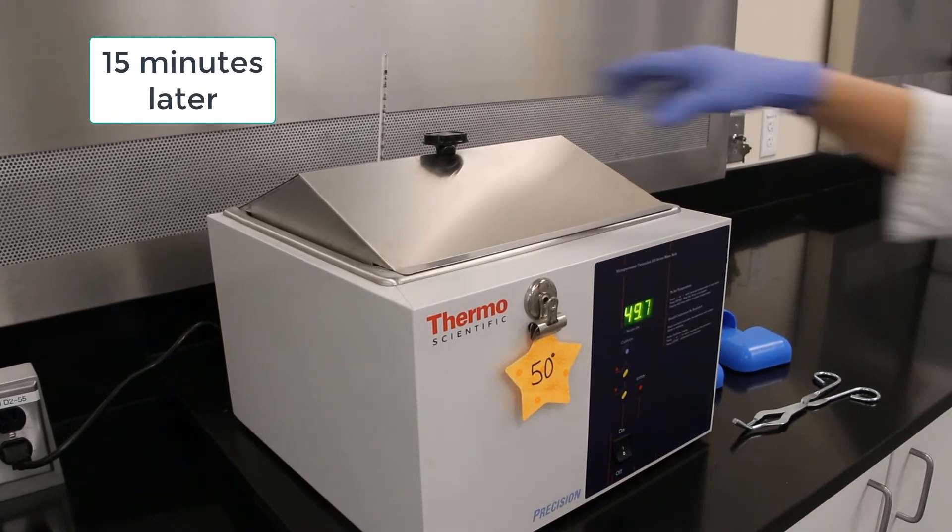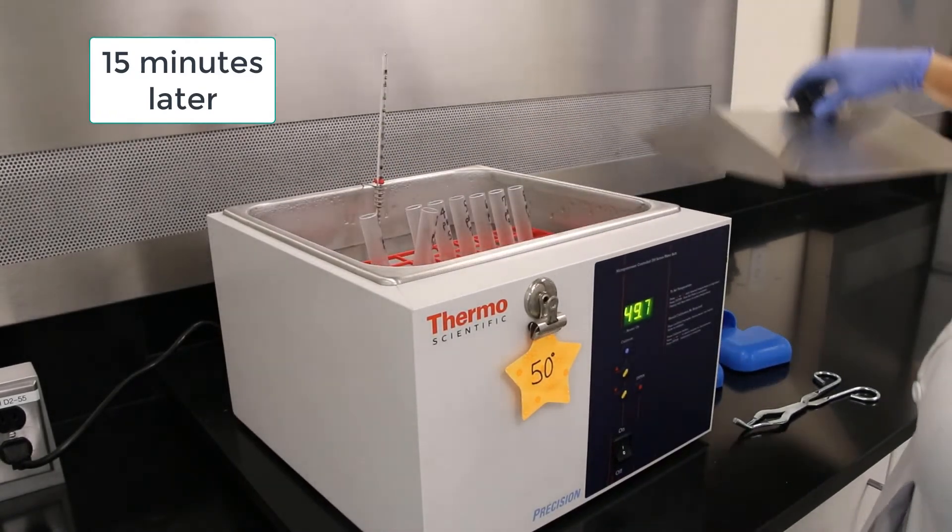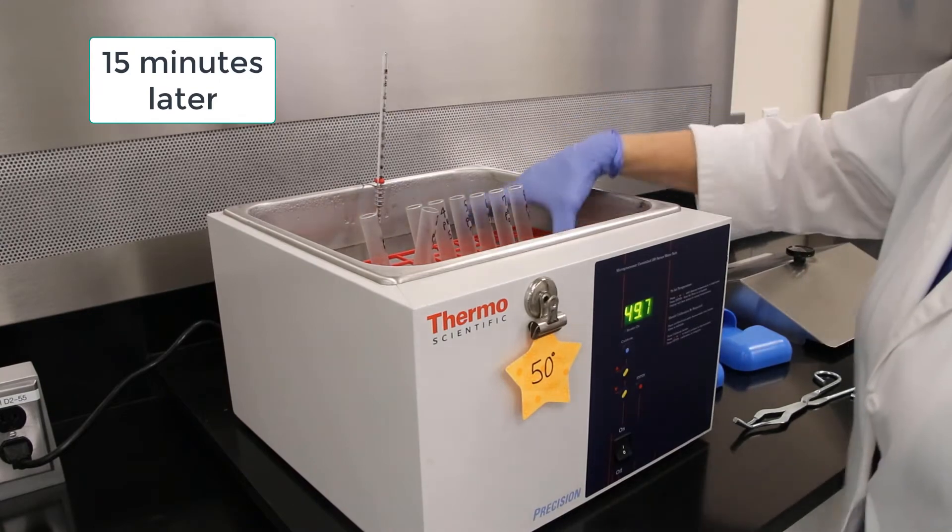15 minutes are now up. It's time to pull the test tubes out of the bath and head over to the fume hood.